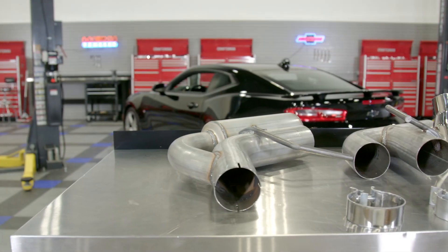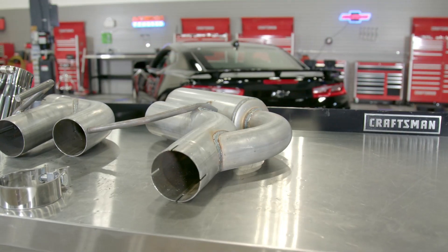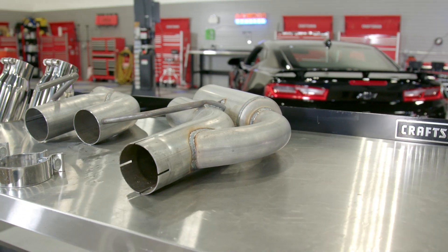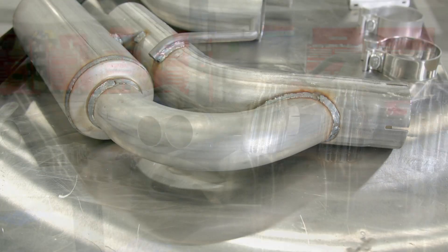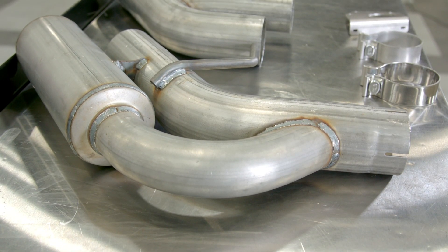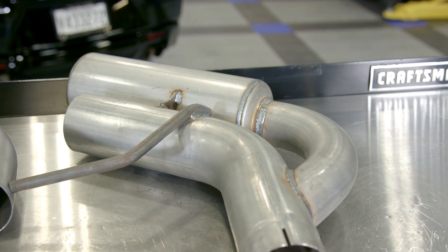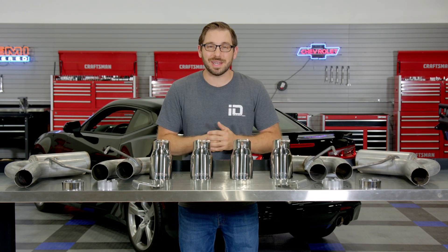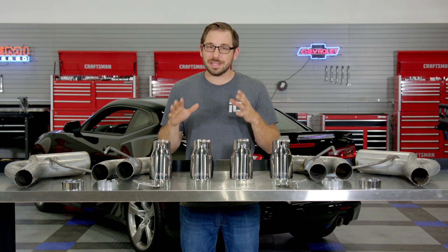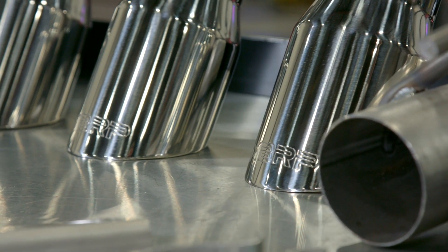Let's get to the real meat and potatoes of why you want a performance exhaust in the first place — sound and performance. To make it all happen, MBRP starts with massive 3-inch diameter tubing which is mandrel-bent for the best exhaust flow possible. This kit also uses a straight-through design with the addition of built-in resonators on each pipe. These chambers are designed to prevent drone at highway speeds so your ears aren't going to be ringing when you reach your destination. Keep in mind that this exhaust has little to no restrictions, so if your goal is a loud exhaust, this one delivers.